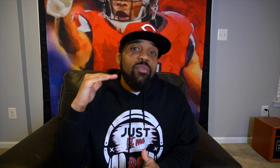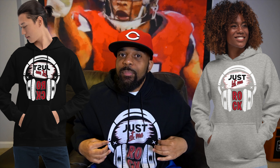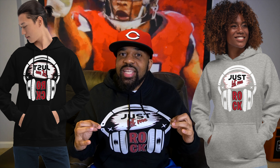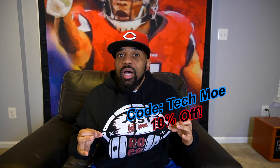Before we get into the video, I just want to say thank you for getting the channel up over 10k subscribers — I appreciate each and every one of you guys. To celebrate, I brought the Just Let Me Rock hoodies back out for purchase. If you want to support your boy and get some dope merch at the same time, I'll drop a link in the description. Use code TECHMO to get 10% off. But that being said, I appreciate all of your support. Let's get into the video.